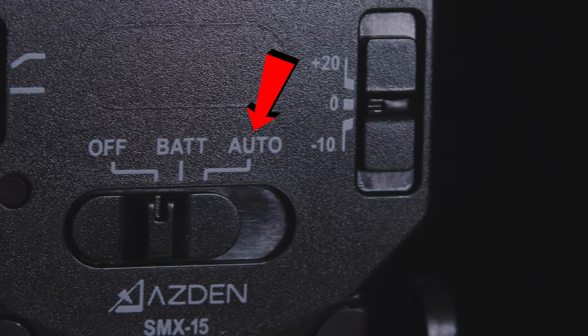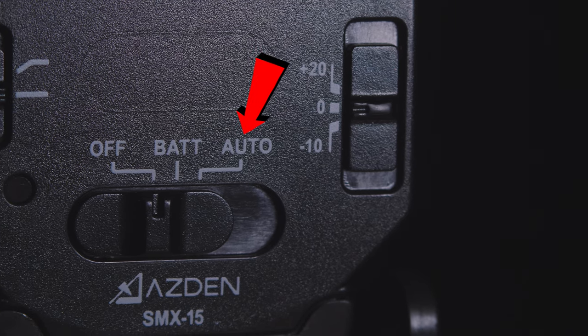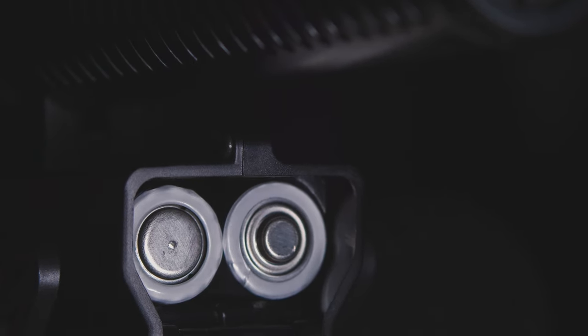One of the coolest features is the auto on/off. If you set it to that mode, it knows when you turn your camera on and off and will turn the microphone on and off so you don't waste your battery. It runs off of two AA batteries, and Asden claims that two batteries will run for 24 hours of production recording. I've been using the same set of batteries for a ridiculously long period of time, so that's probably true — I haven't tested it to exactly 24 hours, but it's close enough.